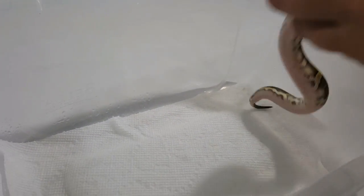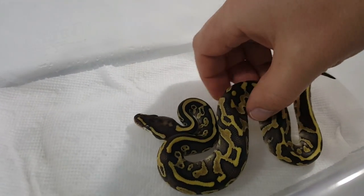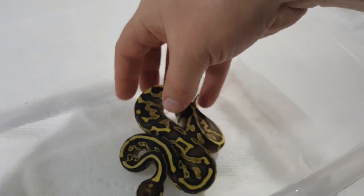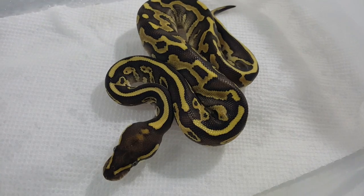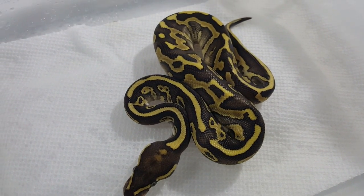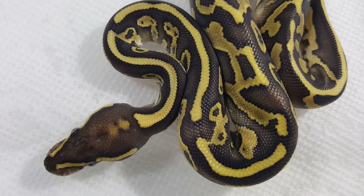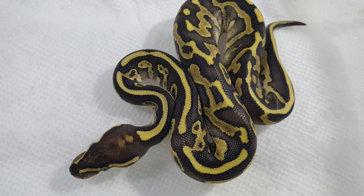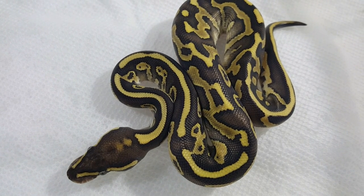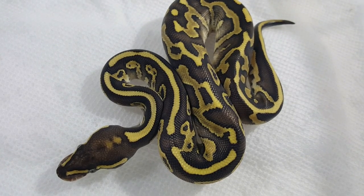All right, I'll go ahead and pull out the two-gene again — she's cute and adorable. Like I said, she will definitely be a holdback. The rest of them are all up for sale — all three normals and both leopard males. I will not be holding on to any of those. So if you enjoyed the video, please like and subscribe if you haven't. Hope everyone's having a great afternoon or night, and I'll see you on the next video. Thanks for watching.